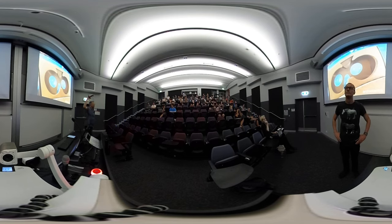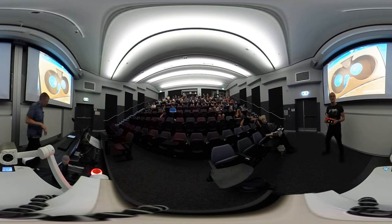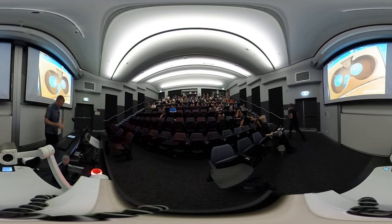Did you all have Viewmasters when you were kids? Well, this is the Viewmaster VR. It works just like a cardboard — there's some very specific Viewmaster content. I've actually loaded up in here an immersive film that I'll be talking about in a minute. The actual Viewmaster content is quite expensive.